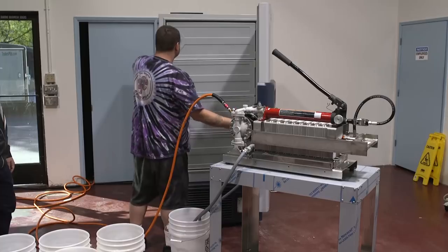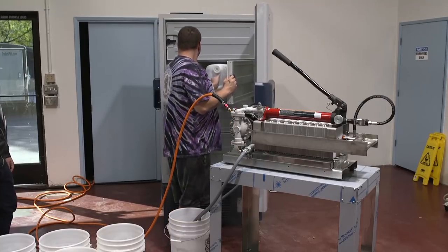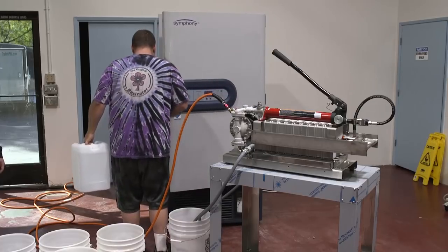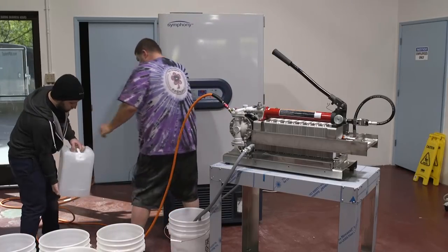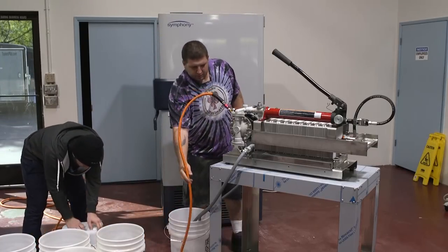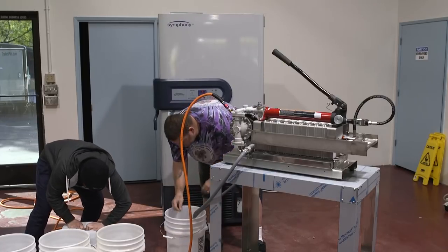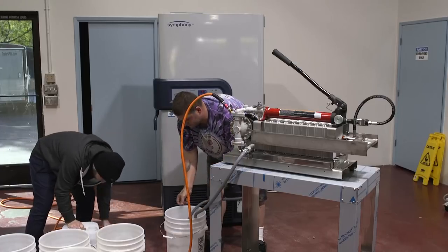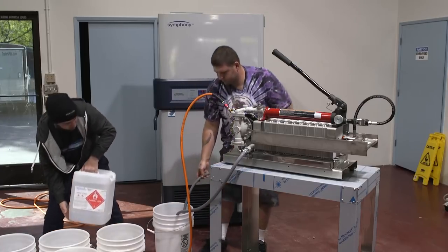The unit is loaded up with stage 2, 8 micron paper and we're going to start the compression sequence. We have to run it with alcohol — we're going to use alcohol to pre-chill the whole system out, and while it's happening it's going to start shrinking. We're going to maintain the plate pressures throughout.